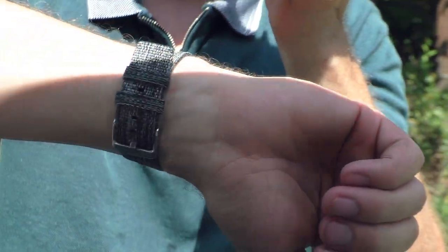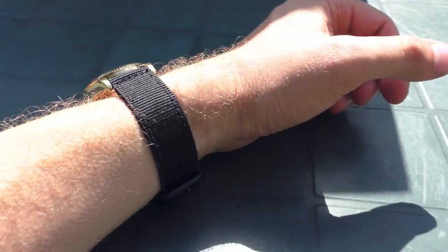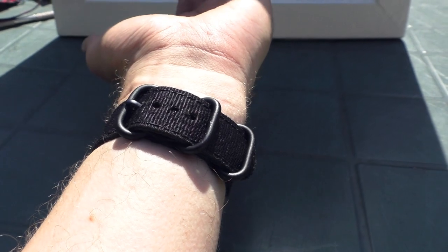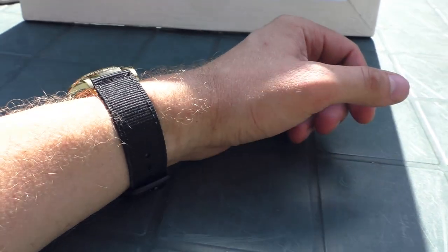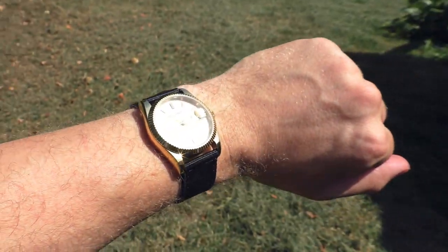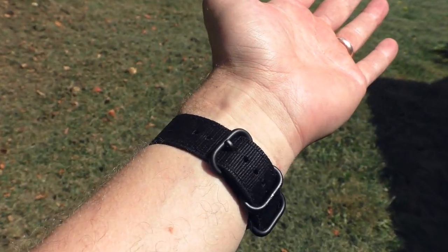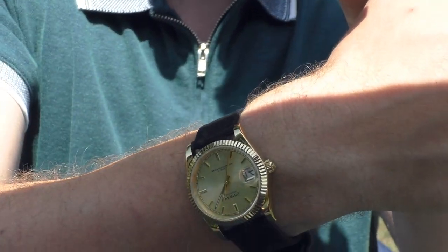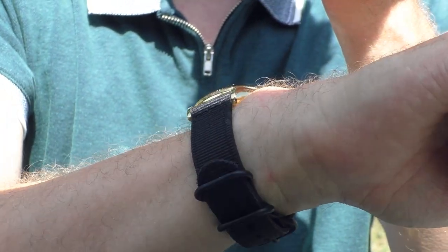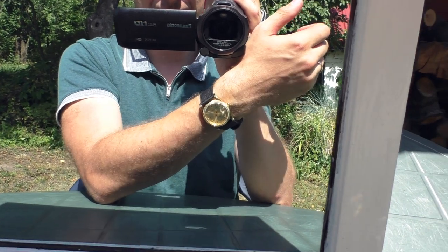Now this one is a sporty two-piece nylon strap with black hardware. On a golden watch, technically it shouldn't work, but visually it does look nice — surprisingly I like it. After all it's a sporty watch, and on a sporty nylon strap it's fine. I really hope those shots in the video come out nice because it does look really good in person.